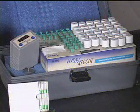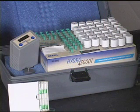HydroScout quantifies the amount of water and oils by measuring the pressure of hydrogen in the reaction tube. Therefore, when assembling the reaction tube, it is important to maintain the calculated volume of the reaction.